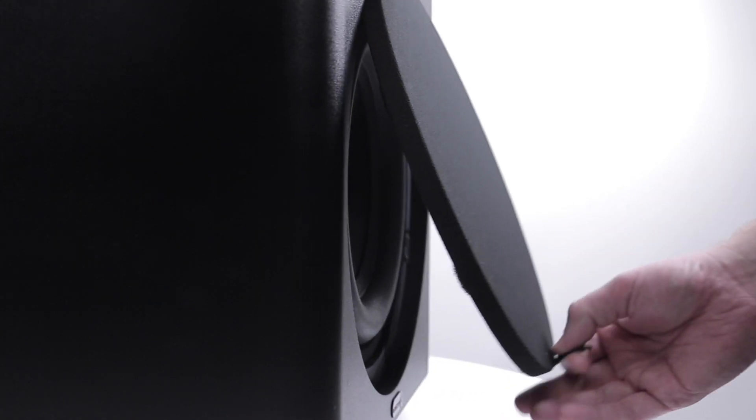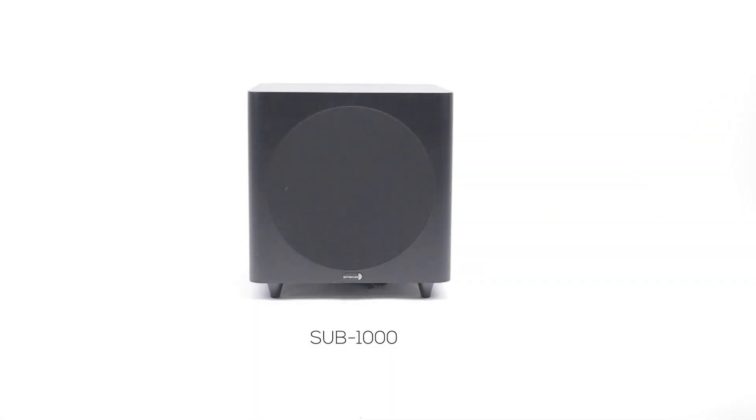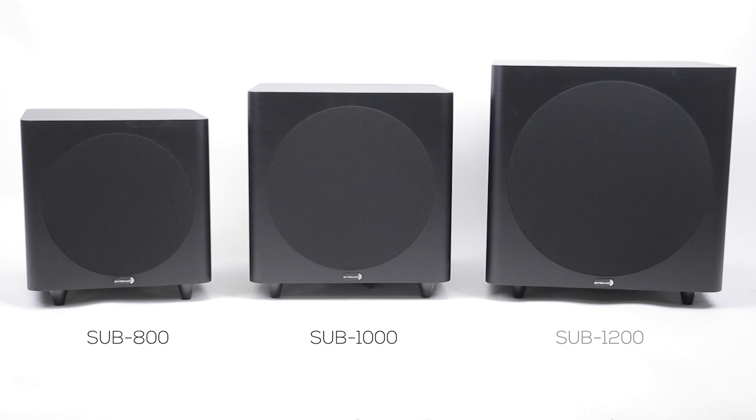The Sub 1000 sports a 10 inch driver and is perfect for small home theaters or listening rooms. But for a smaller footprint, the Sub 800 features an 8 inch driver in an even smaller enclosure. If you're looking for something bigger, go for the Sub 1200 with a 12 inch speaker.